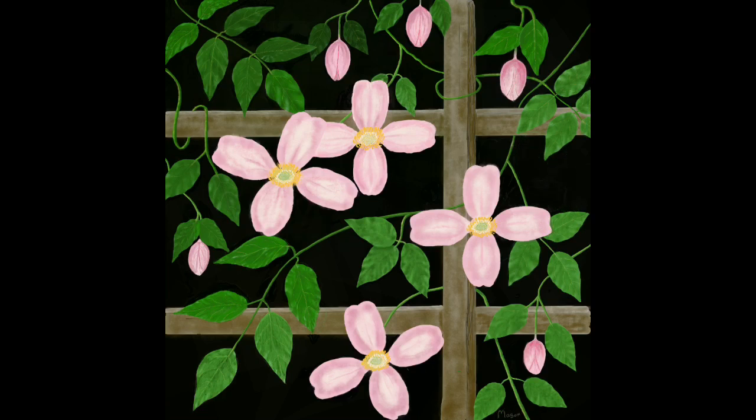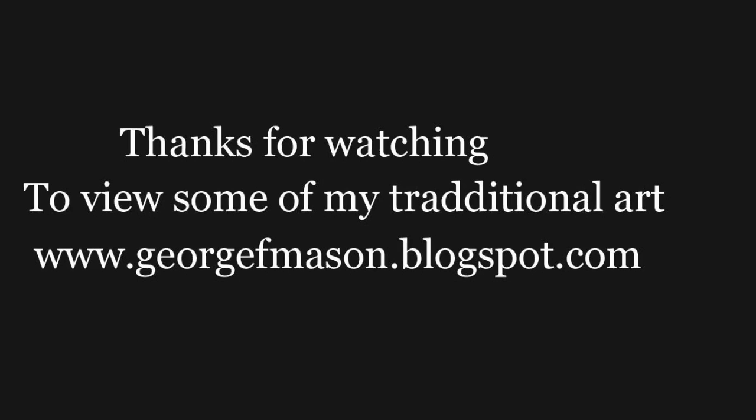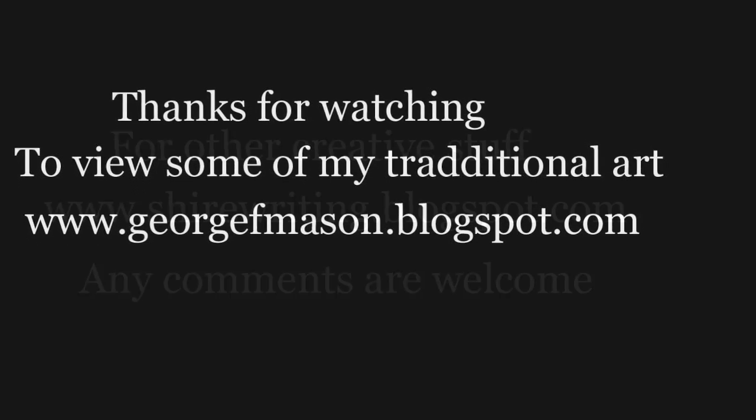So there you have it. I've enjoyed doing this painting, I hope you have too. If you have, please subscribe and you'll get notified when I do another one, which shouldn't be long away. Thanks for watching — I'm hoping to do some more soon. Thank you very much.